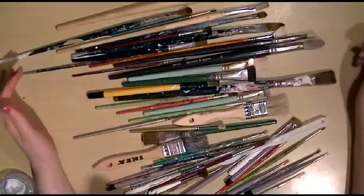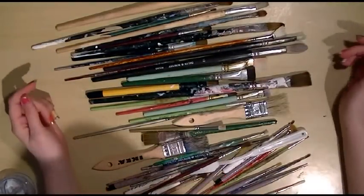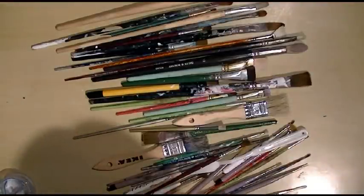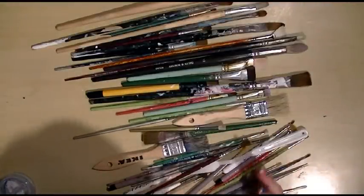Hi guys, it's Jenny Belly. I'm going to do a quick Q&A video on the main issues I'm being asked about: brushes. I'm asked about what kind of brushes I use, what I prefer, what brands, etc.